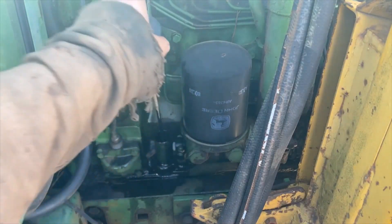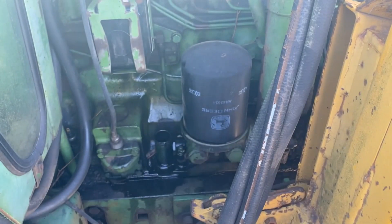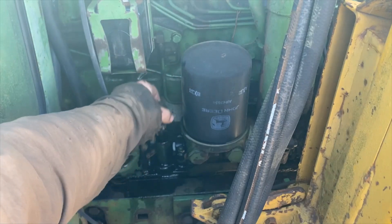The other big indicator is it's way over full on oil. It smells very thin and smells like diesel. So you know the cup seals are bad and it's pushing diesel into the motor.